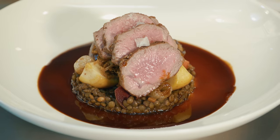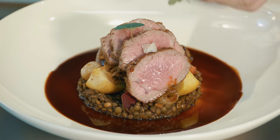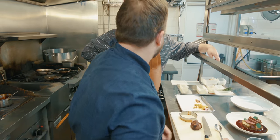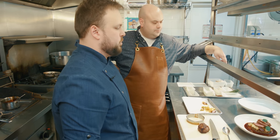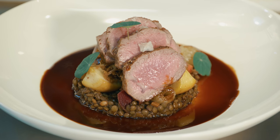Look at that height, Chef Dave! Last little garnish with some beautiful nasturtium shoots — a couple of little flowers here and there. We try to do everything in odd numbers, so one, three, five is kind of what we do. And there you go — that's our lamb navarin.